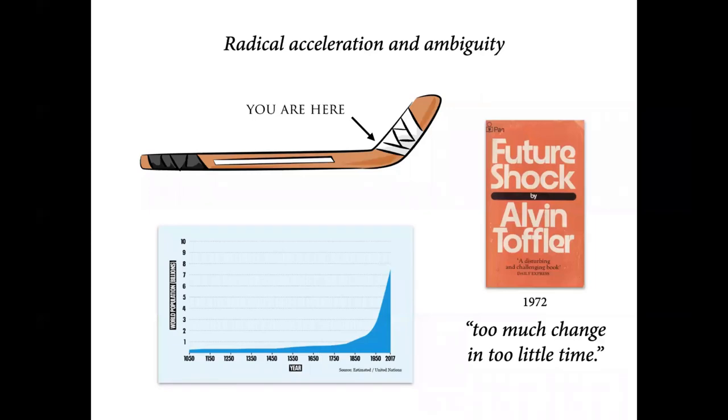We see this graph everywhere now — it's not just with population. What this hockey stick graph does is scare us, it frightens us. We feel this radical change coming on and we don't know what to do about it.